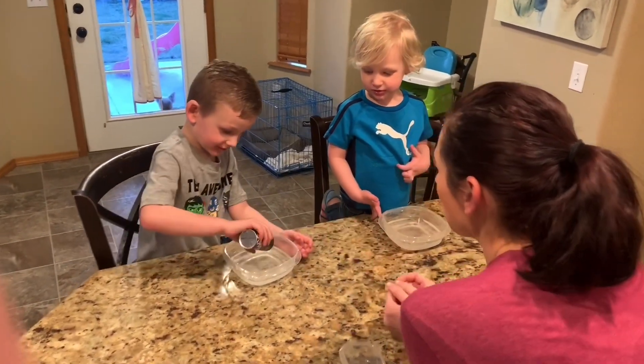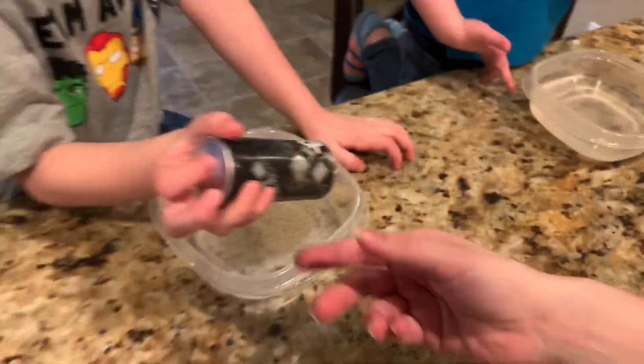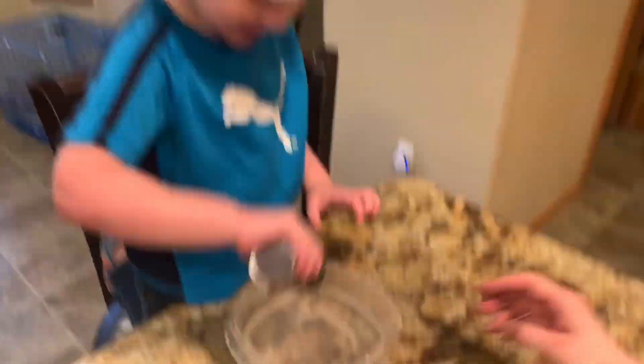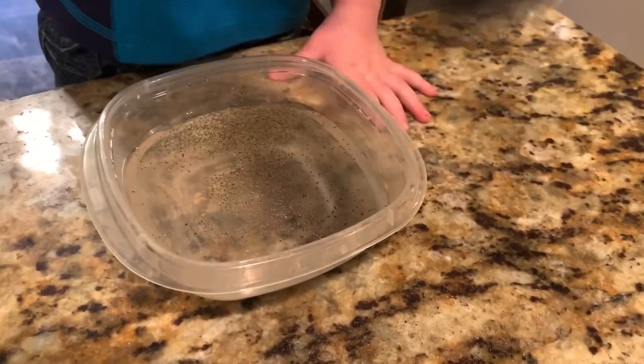Can you dump some germs into your water? Dump a lot of germs in there. Let's give some to Mav. Can you dump in some germs? There we go. Good.